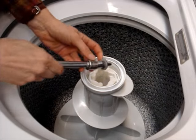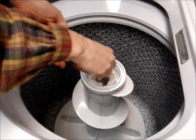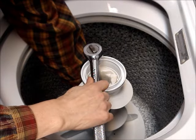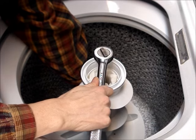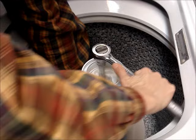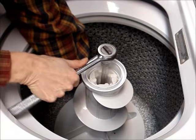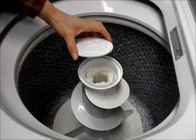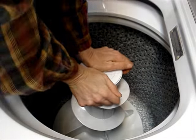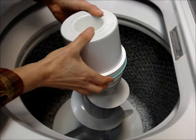Reinsert the bolt and turn it clockwise. Hold on to the bottom of the agitator and tighten it up. Reinstall the dust cap and reinstall the softener dispenser.